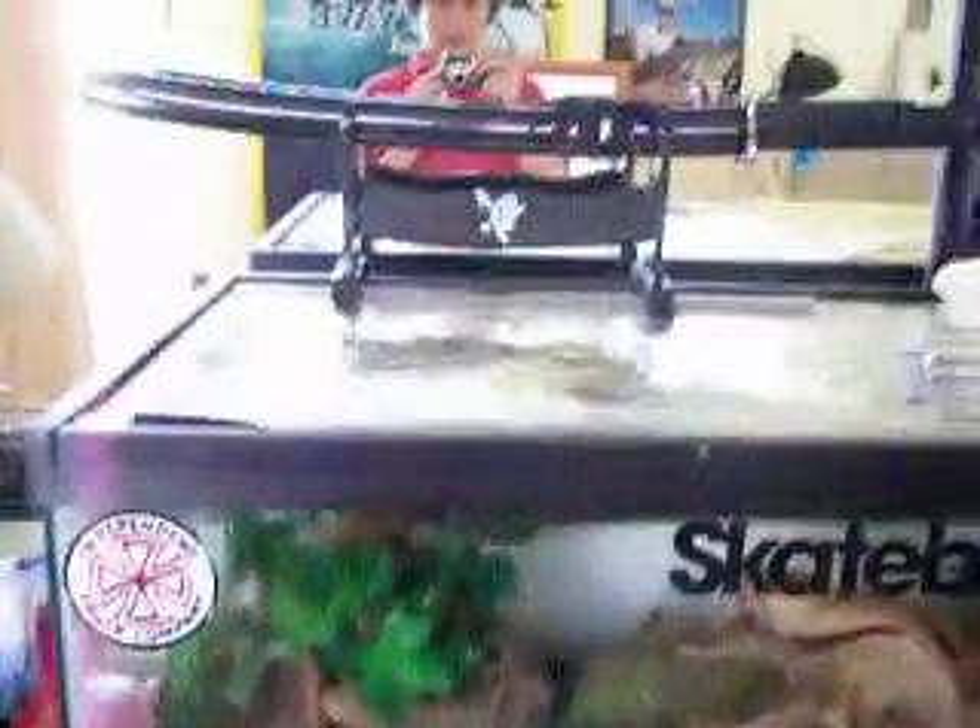All right, this video is going to be on my cages and what I have all set up here — and a samurai sword. It's right up there. It's kind of cool.